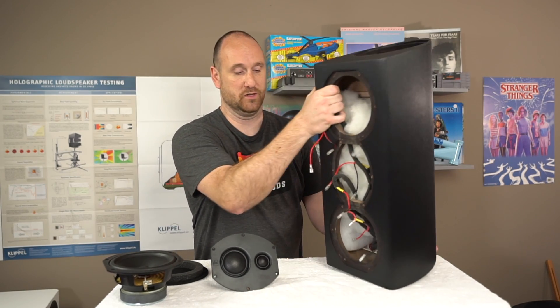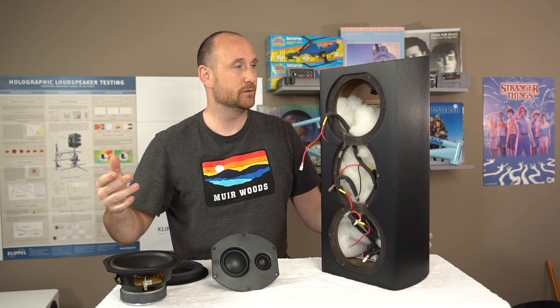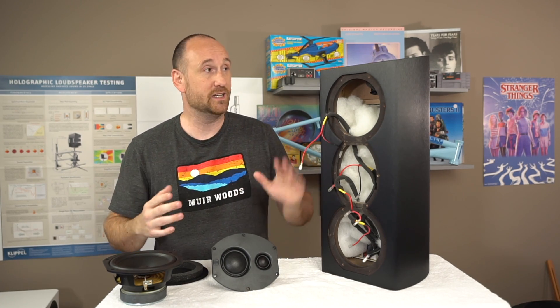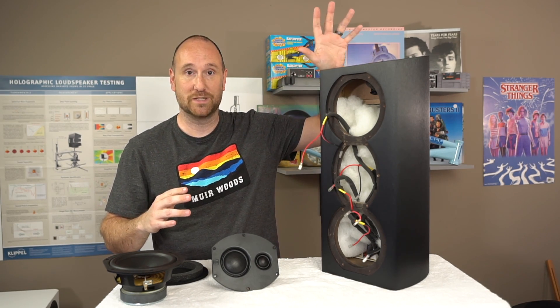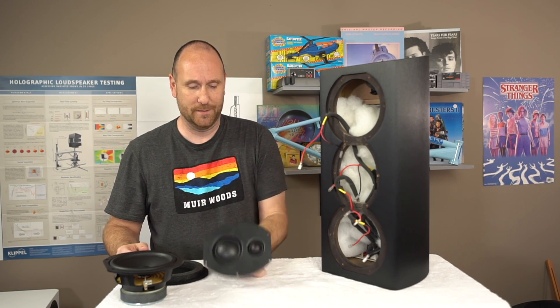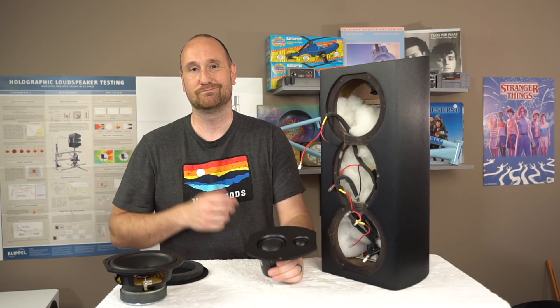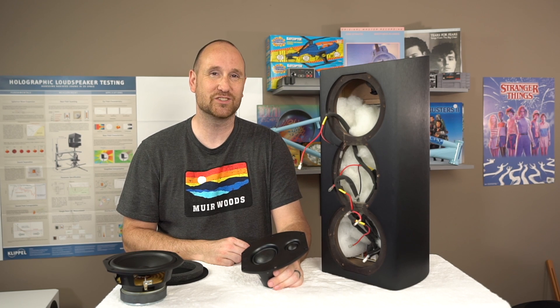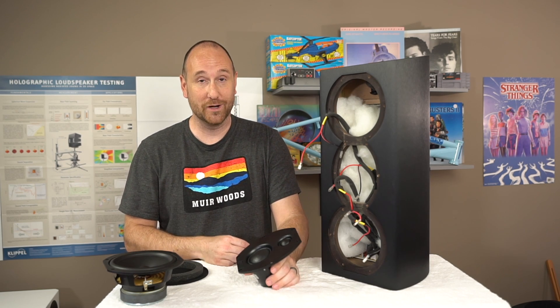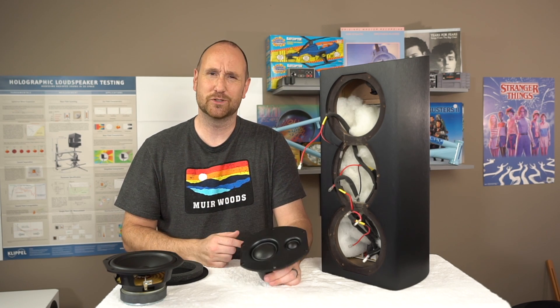Some people call those 'bouncy house' speakers — I think that's what Gene at Audioholics calls them. I could have set the Klippel up a little higher to measure it, but I just don't find that important. The majority of people complain about this kind of design anyway.